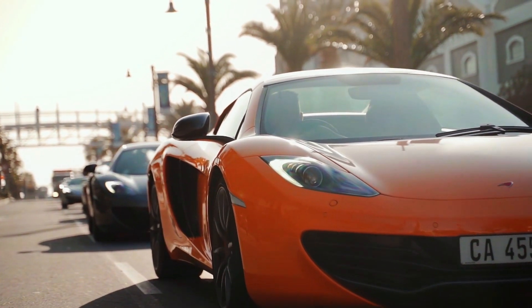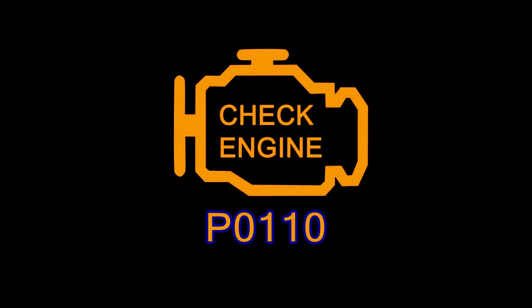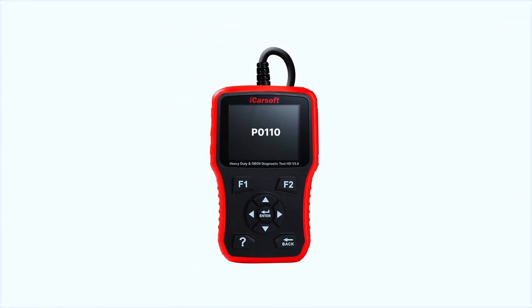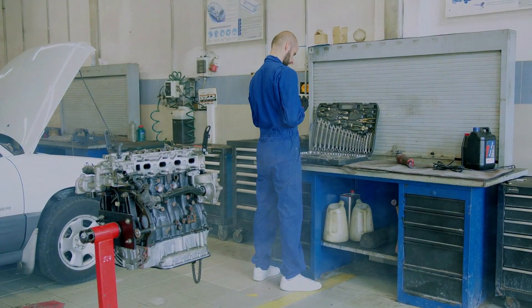Hey everyone, welcome back to the channel. Today we're tackling trouble code P0110, which indicates a malfunction in the intake air temperature IAT sensor circuit. If your check engine light is on and you've scanned a P0110 code, stick around — we're going to diagnose and fix it.